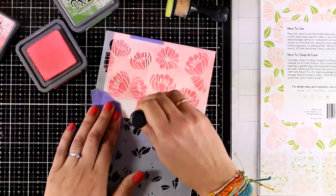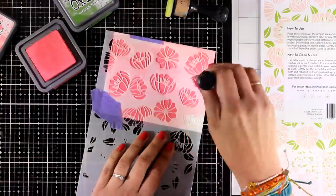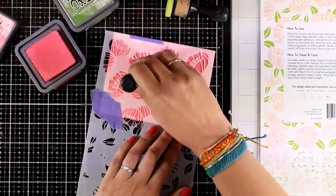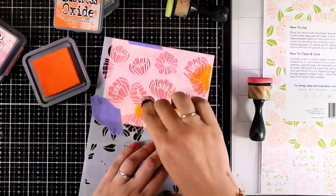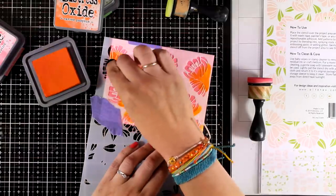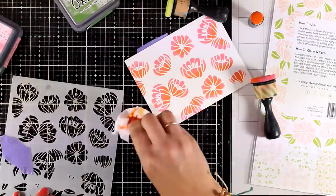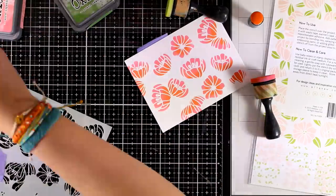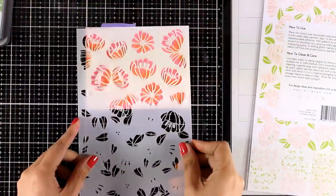I'm using Worn Lipstick — this is Distress Oxide Ink — and I'm making sure I cover up everything. You can leave it as is, or if you want to take it a step further you can blend a second color. I'm using a sponge dabber because it's easier for getting into smaller areas. The orange shade I used is Carved Pumpkin, again Distress Oxide Ink. Once you remove your stencil, make sure it's super clean before putting it back on top of your card.